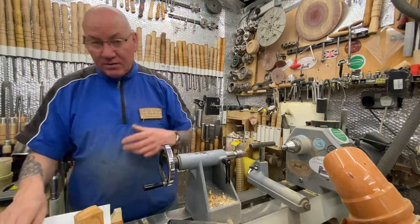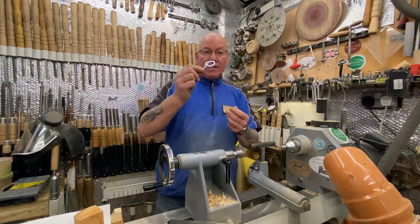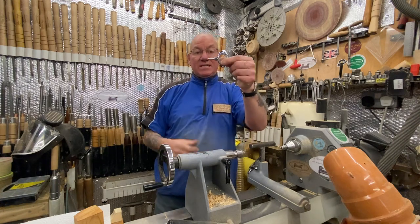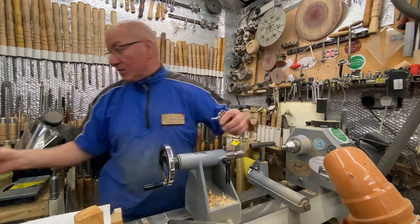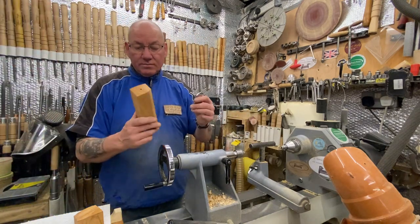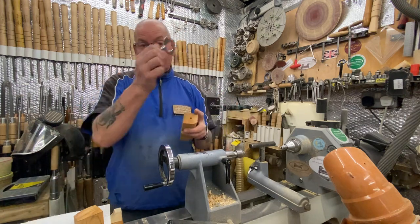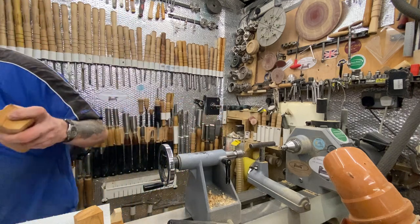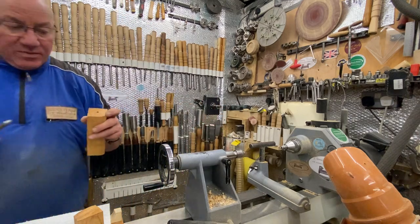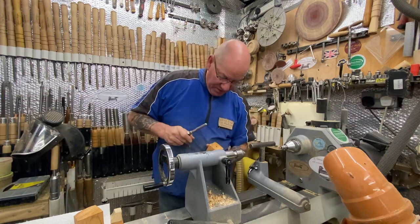I'll probably do it as another little video — so they're just short little videos. I've got a bottle opener. Again, I've got a piece of wood here, which is just a piece of yew. 6mm — that's an M6 thread on that one. So I've done a 5mm hole and then I just thread it. I don't know if I've actually threaded this one — not yet, I think I did.